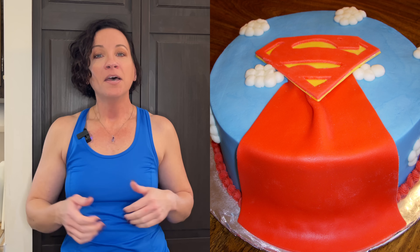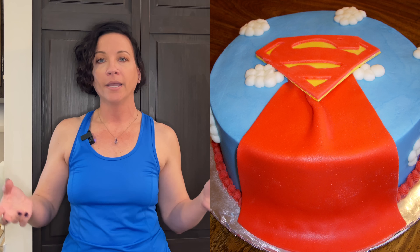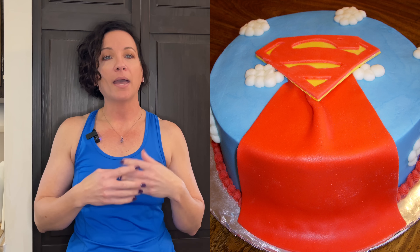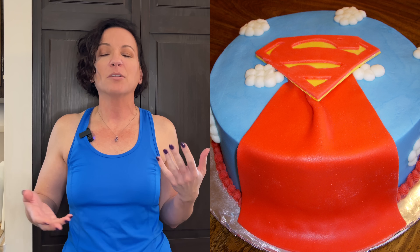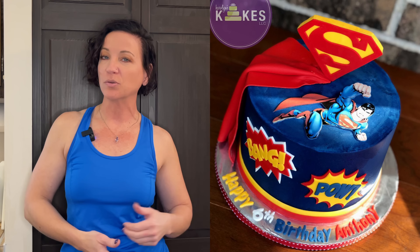The seventh thing keeping your cakes looking amateur is doing predictable designs. I did this Superman cake years ago — just the Superman and the cape — it's a nice cake, but it needs to be a little more exciting. Fast forward many years later: I have the topper standing up, a little edible image Superman, and some fondant decorations. It's just brought to another level and looks much more exciting than that plain Superman cape.